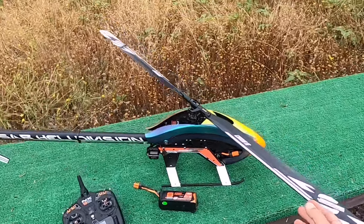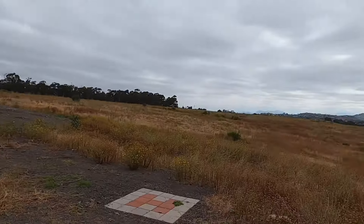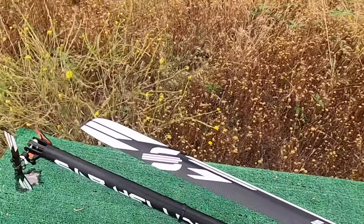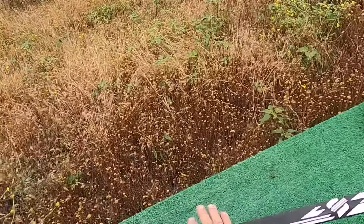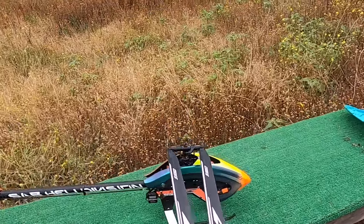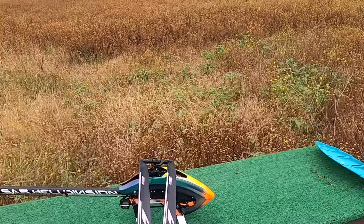Hey everybody, it's Kosho out here at Joyous RC Flyers - kind of a gloomy Memorial Day weekend. You're going to learn something today. If you put your stick to center and fold your blades, you need to see that your blades are somewhat level. This means that they're in track and they're centered at center stick - that would be neutral pitch.